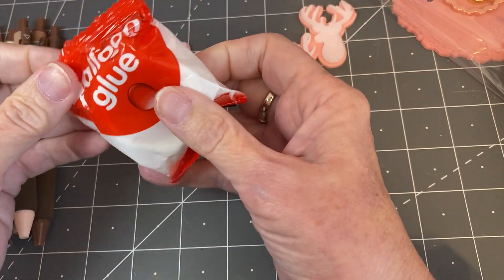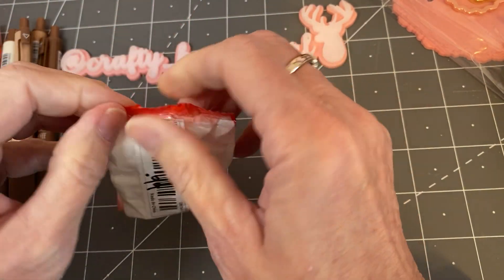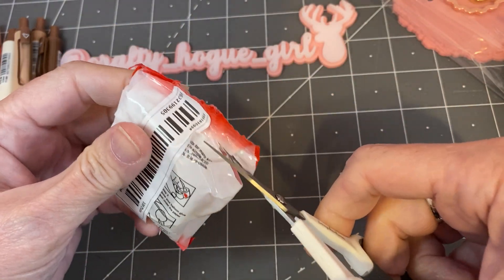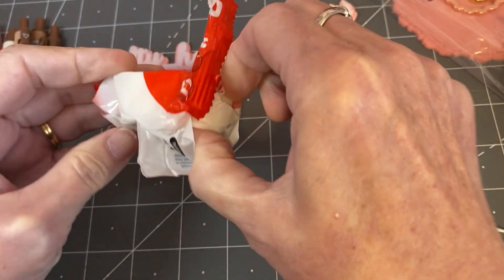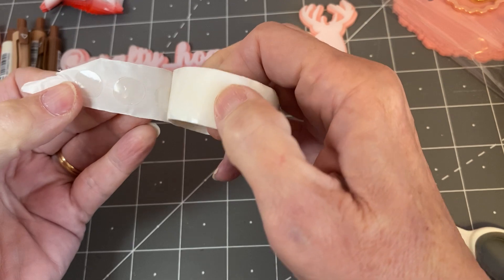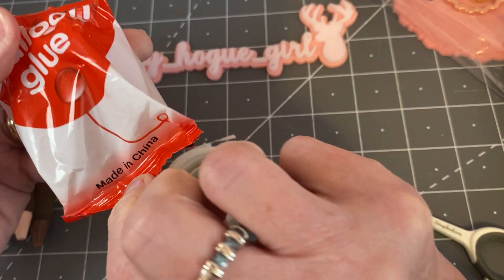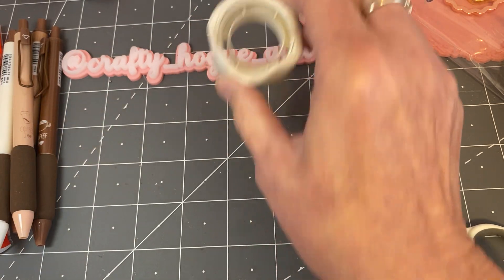Then I wanted to try the balloon glue dots. These were $0.99. I love using glue dots when I am working on making bows and when I'm sticking them to like an embellishment book or something for the recipient. These are nice — perfect size. For $0.99 you get quite a bit, so I can't wait to try those out.